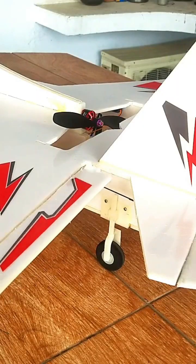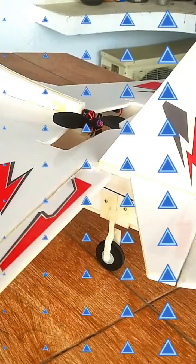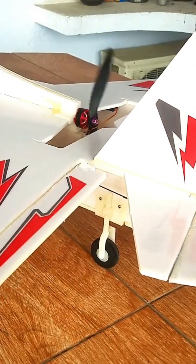All your control surfaces should work perfectly as you move the control stick up and down and left and right. You should also be able to control the brushless DC motor as you move the throttle stick. So everything is working perfectly and now I am ready for the next step.